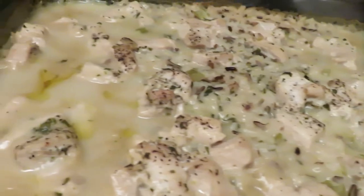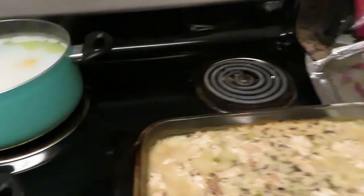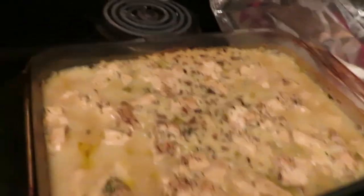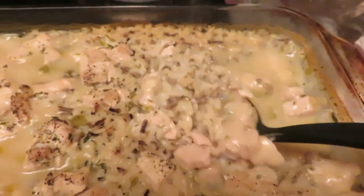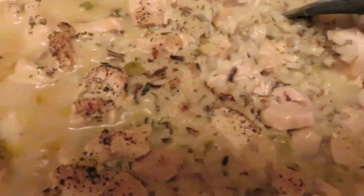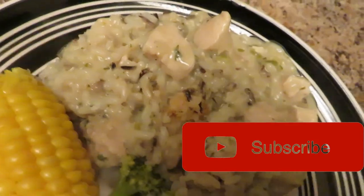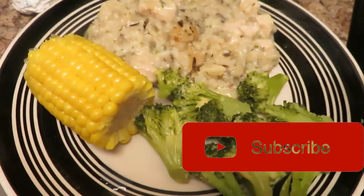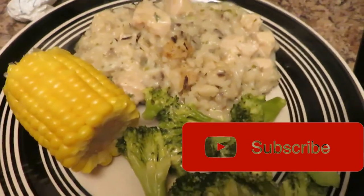Alright y'all, this is the final look of the food! It's so hot. I also made broccoli and cheese and corn as sides. I'm going to plate it up and show you guys everything. It's nice and creamy - look at that gravy, rice, and chicken. Chicken and rice casserole by yours truly! If you like how that plate looks, hit that like button, comment down below, and subscribe if you're brand new. Don't forget to hit that subscribe - I'm out!